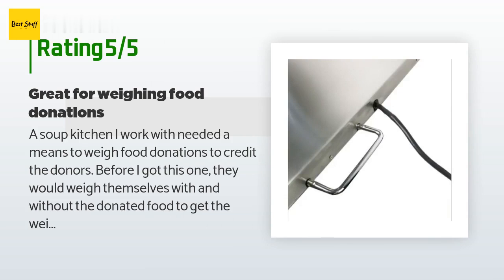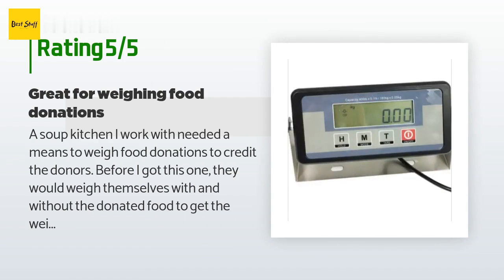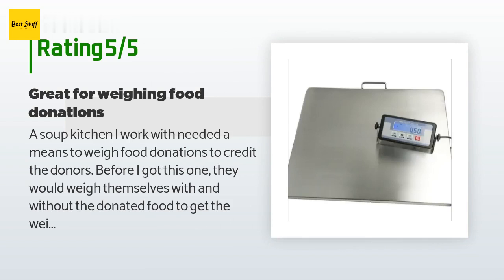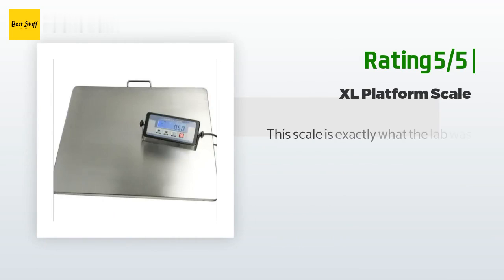A customer said: 'A soup kitchen I work with needed a means to weigh food donations to credit the donors. Before I got this one, they would weigh themselves with and without the donated food to get the weight of the donation. This is so much easier. The scale sits on a table with the digital display on a ledge. We can weigh and log all the food donations in about a quarter of the time it used to take. He is ecstatic and would probably give it more than five stars. The price was also great.'